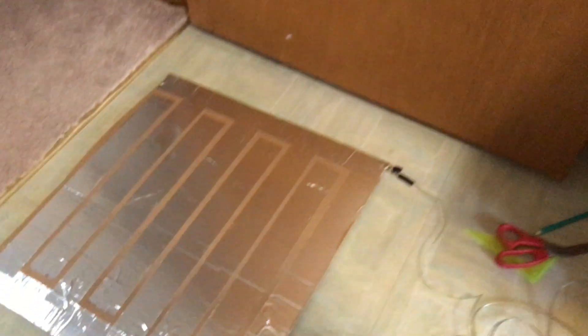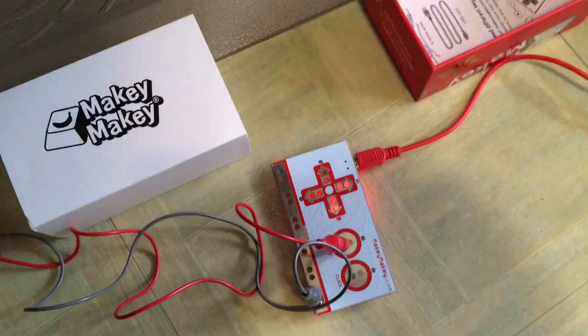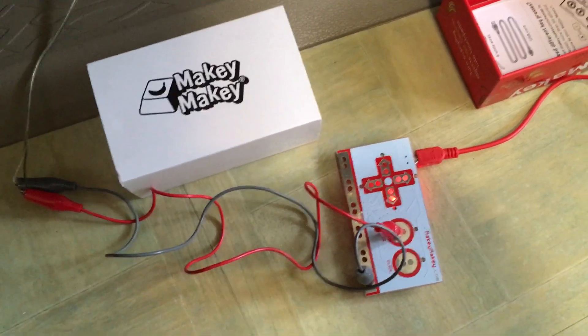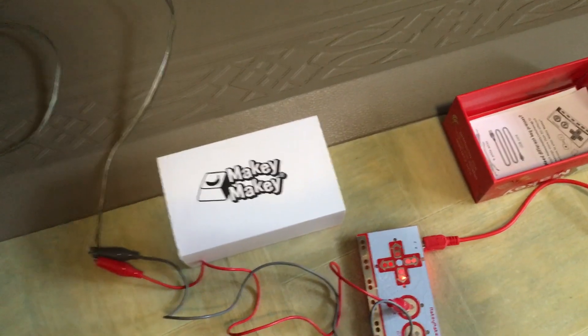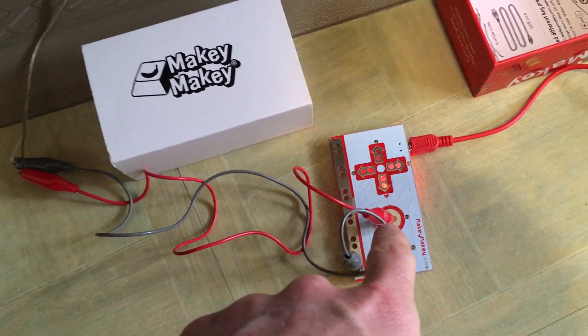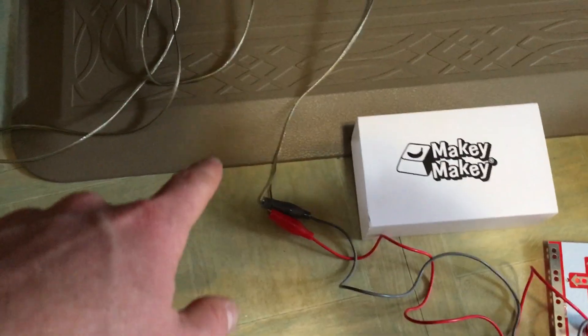The foot pad is very simple. For those of you who are familiar with Makey Makey, you can attach anything to any key — the spacebar, arrow keys, and A, S, D, and W. In this case, we've hooked up the red wire to the space key, which is then hooked into one of the connections on this piece of cardboard.